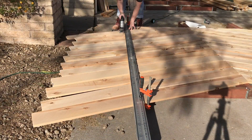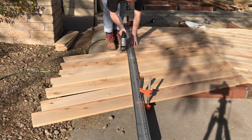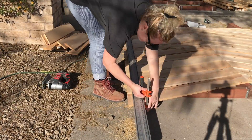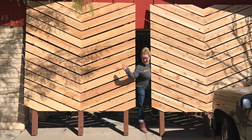Then came a very satisfying part — trimming all of those ends off. I determined what I wanted my overhang to be, put an edge guide clamp to it, and used my jigsaw to cut it. A circular saw might have been easier at this point, but the jigsaw totally worked. And voila, we have some privacy screens.